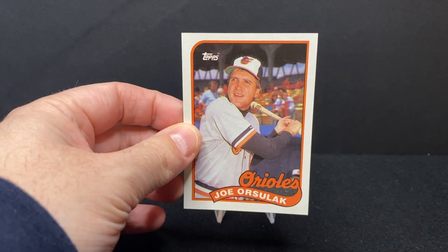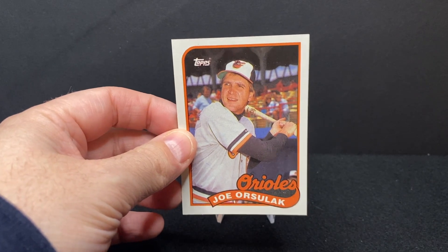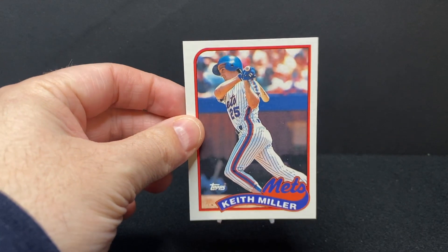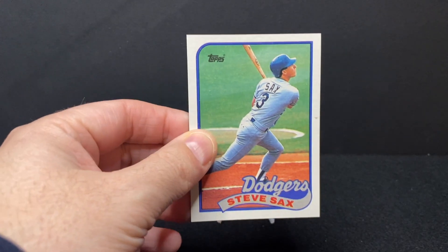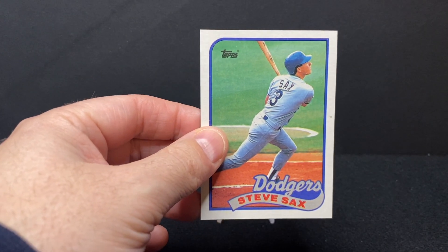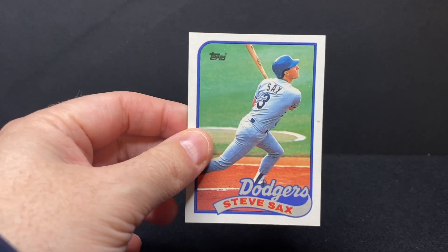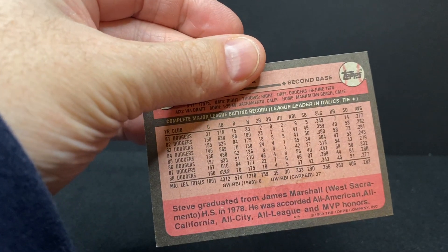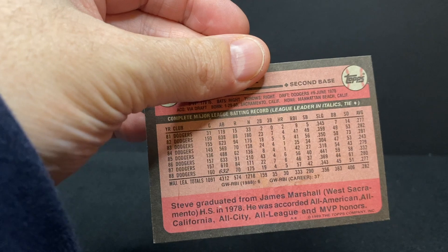All due respect to Dave Winfield — Tim Raines is the last card we'll really focus on today. Flying through the rest: Joe Orsulak — don't really know anything about Joe, not a great era for the Orioles. Keith Miller — don't really know Keith. Last card is Steve Sax, whose rookie card I pulled out of a box of '82 Topps — I also got that back from PSA this week. Good career, part of the '88 Dodgers, later also played with the Yankees.